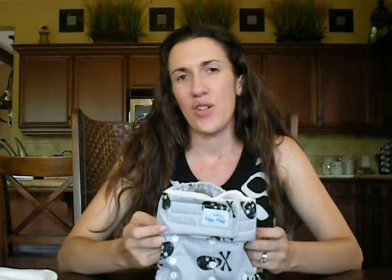That is the Happy Heineys One-for-All diaper, and I hope you'll join me this coming fall to see the next review on this diaper, which will talk about its performance and how it worked for us. Thank you for joining me, and I hope to see you next time.